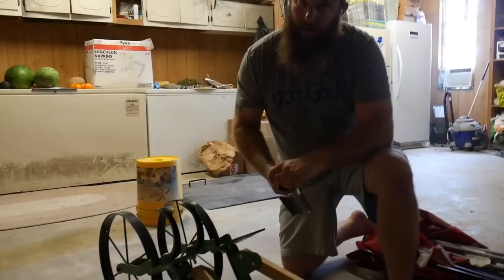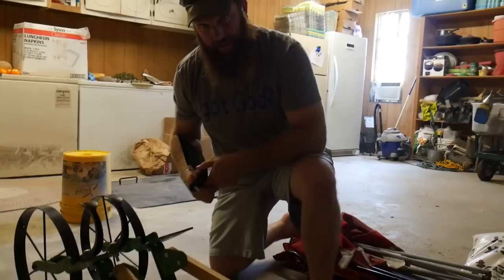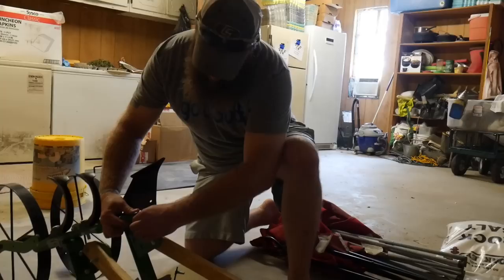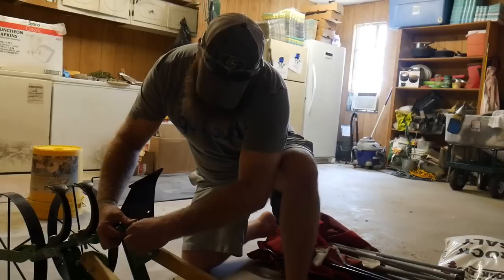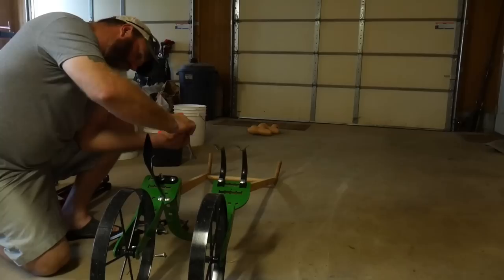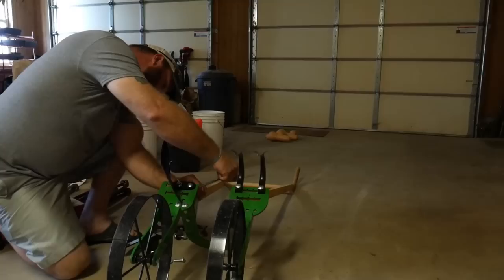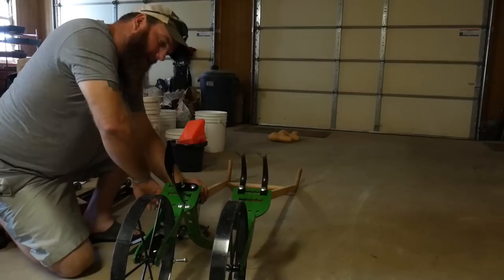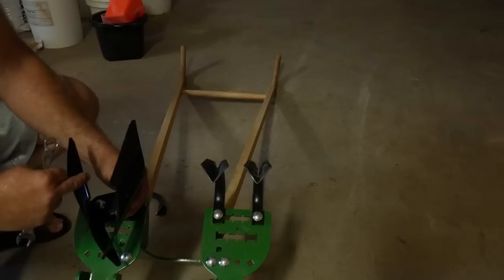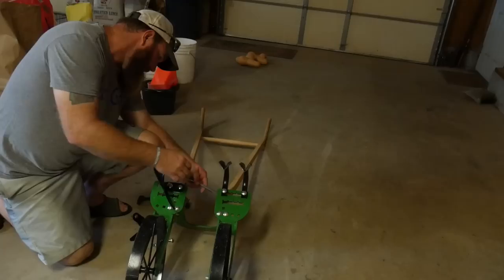Ben is in the garage getting our Hoss plow ready. Instead of using our tiller hiller, we're going to use the Hoss two-wheel plow to make a small hill for the plant starts, since rainy season is pretty much over. It has plow attachments that make a raised bed. They go in two different ways — one orientation makes a raised bed, the other makes a furrow, depending on your application. All the parts are easy to change out.